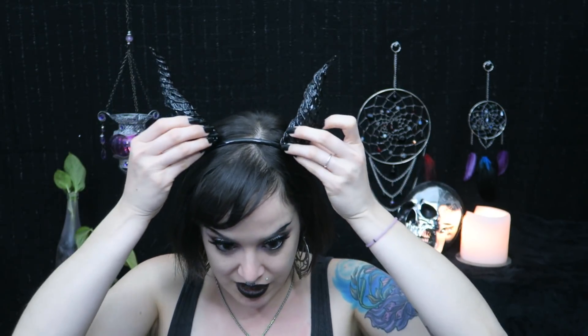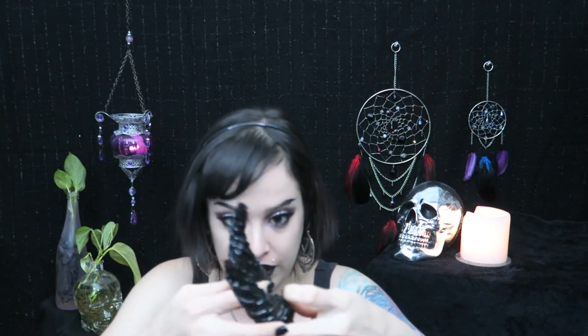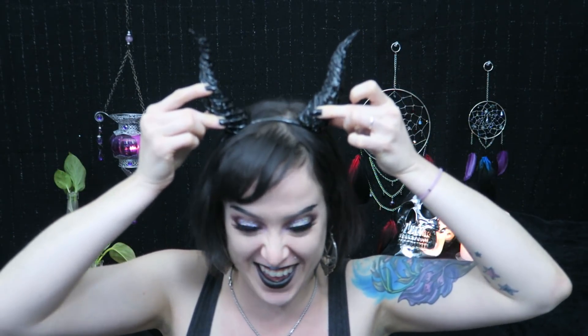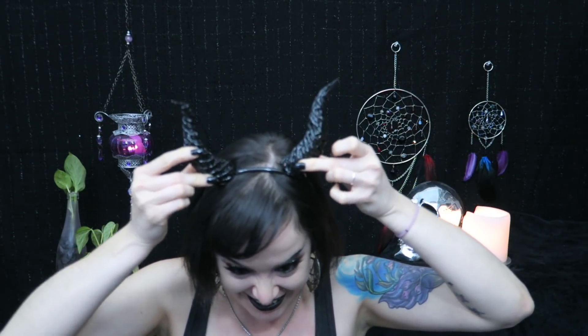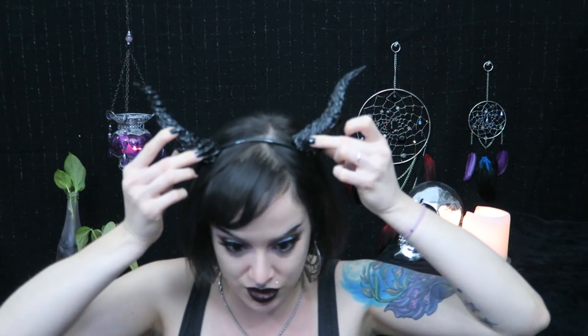Got my headband on. Now I just have to see how I want the horns to sit. Should they be wider? Up here? Or way out here? Oh man, so many decisions. Your horns can be wherever you want them to be. So you're going to decide where you want your horns to be and then glue them down.